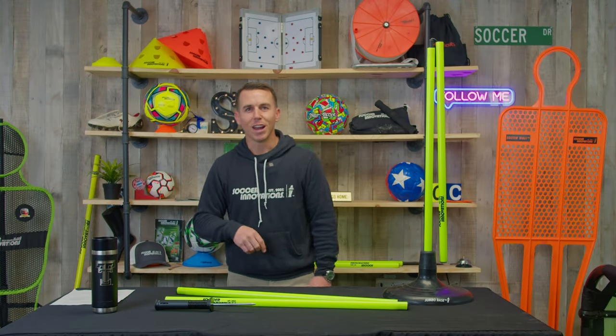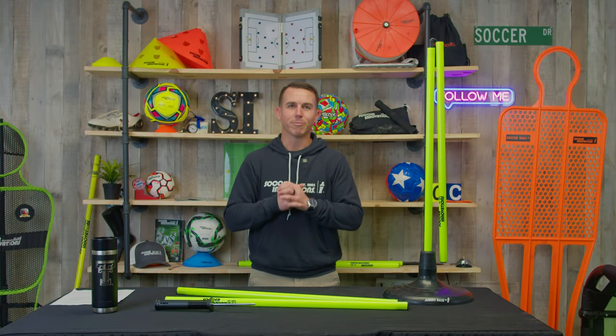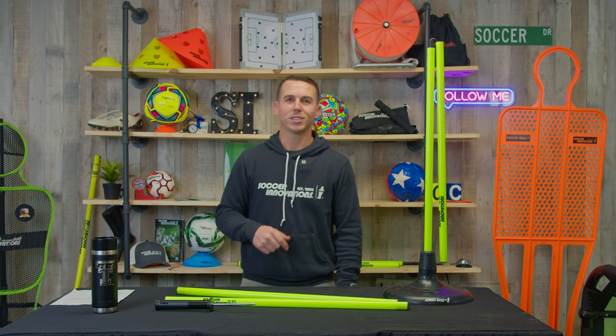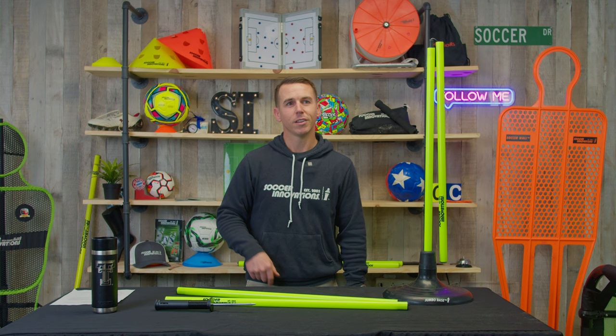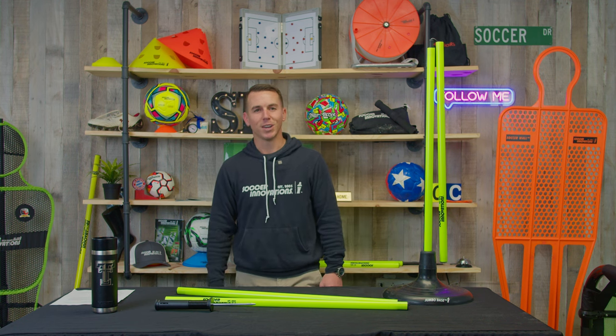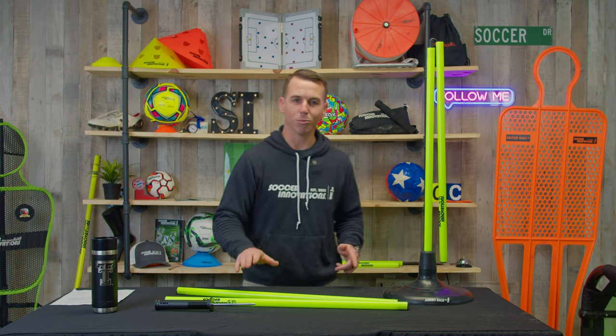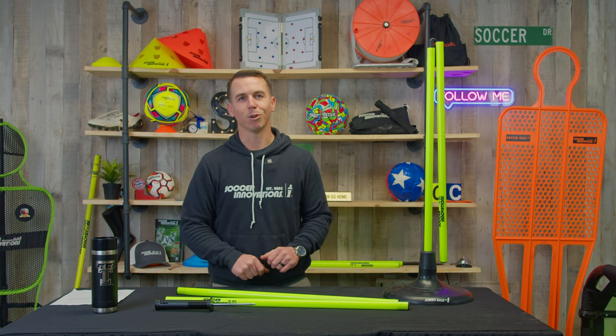Are you tired of carrying around a bunch of soccer training equipment? Whether you're a coach or a player, here at Soccer Innovations we've got a solution for you. Hi everyone, I'm Jeremy with Soccer Innovations and today I'm going to talk to you a little bit about our 25 millimeter three-in-one speed and agility training pole.